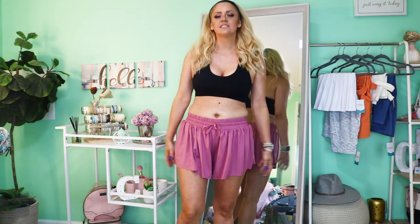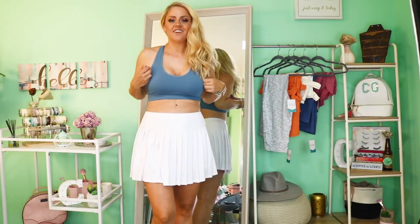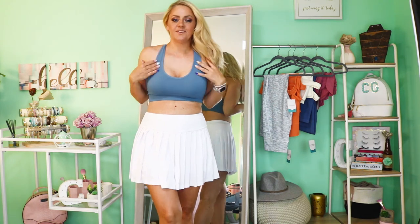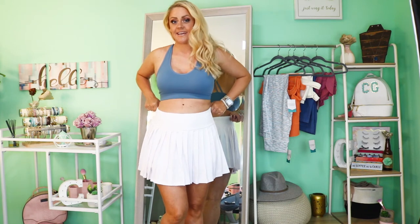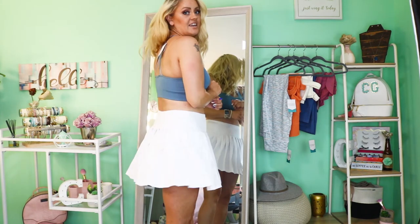Tilly is almost done with her bottle so I'm going to hurry, but I am in love with these flowy shorts. I feel like I've seen everybody wearing them and now I finally have a pair. I can't wait to wear them with just a comfy white tee and one of these sports bras — so stinking cute. I threw on another color of the sports bra, this bluish-gray, and it looks so freaking cute with the tennis skirt. There are little shorts underneath and a little zipper pocket in the back. I love it!